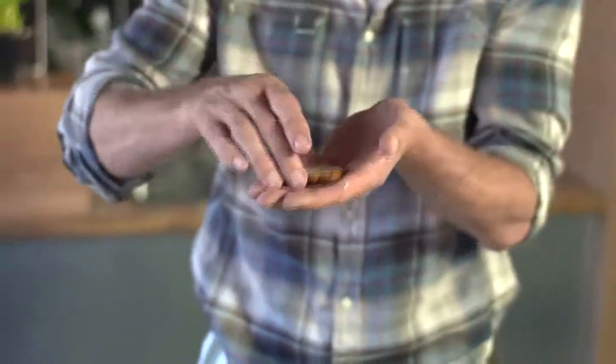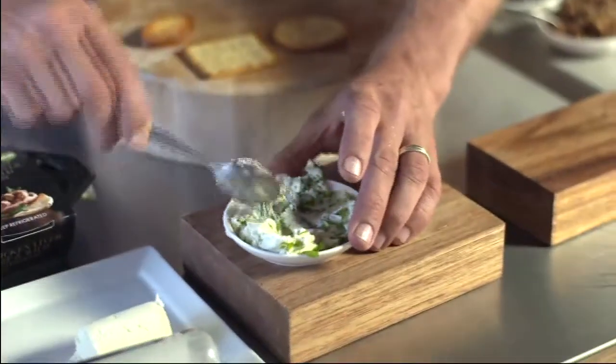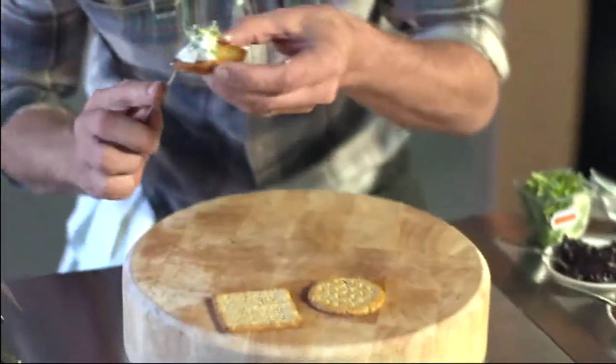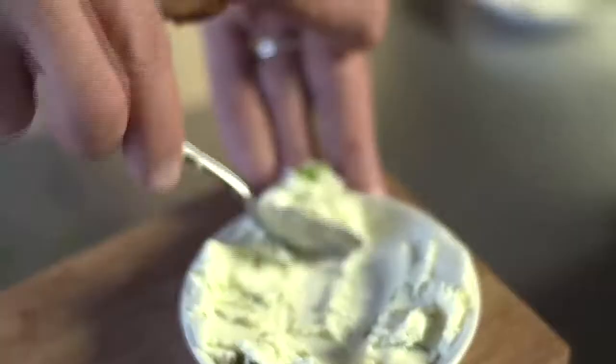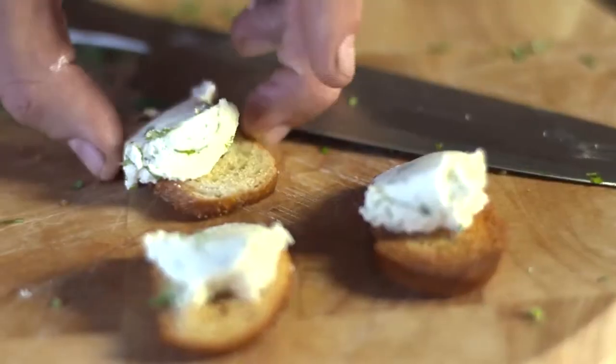Next up we've got crostinis — French baguette from Woolies, sliced, a little bit of olive oil in the oven, toasted. Just going to take a little bit of this and spread it on the side there. A little bit more — brings a whole new meaning to cheese and biscuits. There you go.